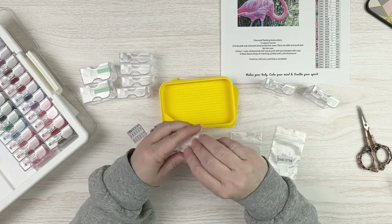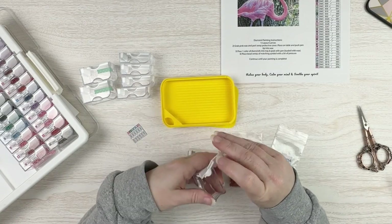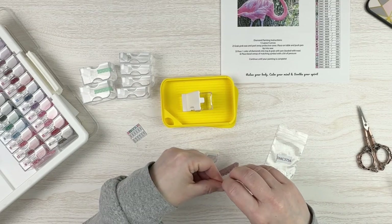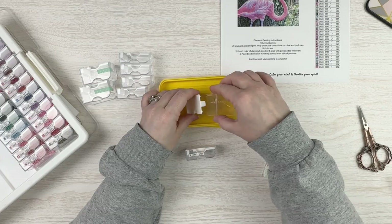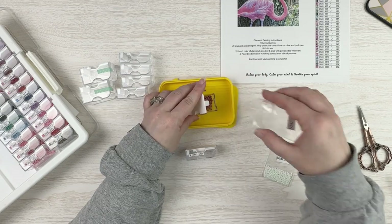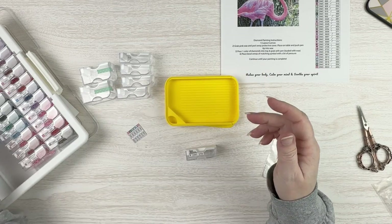I know a lot of people use a light pad all the time. I just — the light fatigues my eyes. I get tired faster if I diamond paint with a light pad.